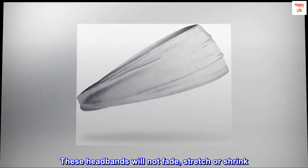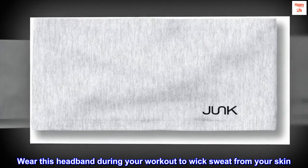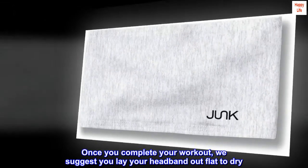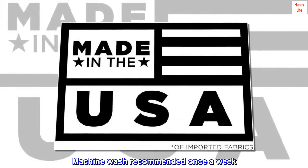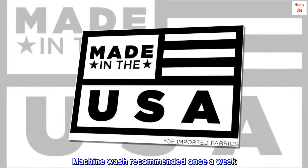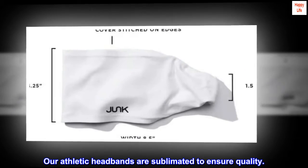These headbands are machine washable and will not fade, stretch, or shrink. Wear this headband during your workout to wick sweat from your skin. Once you complete your workout, we suggest you lay your headband out flat to dry. Machine wash is recommended once a week. Our athletic headbands are sublimated to ensure quality.